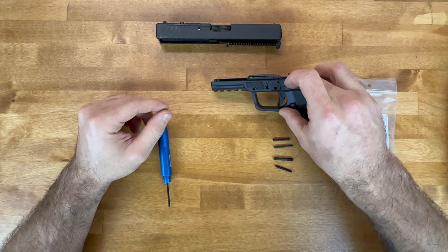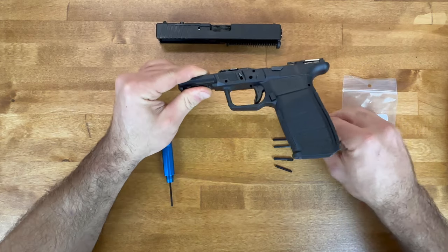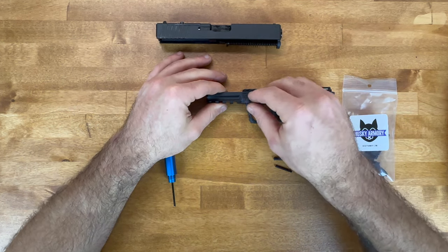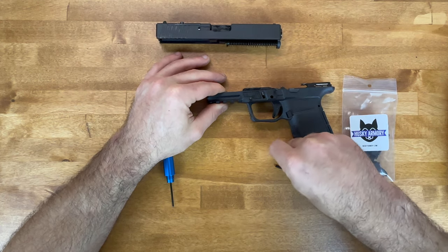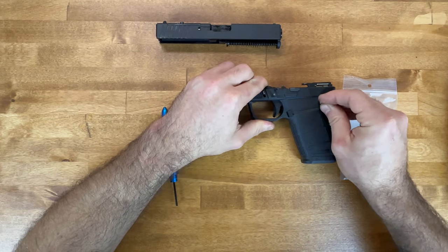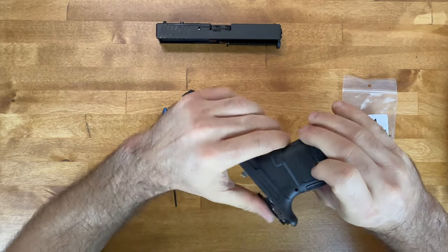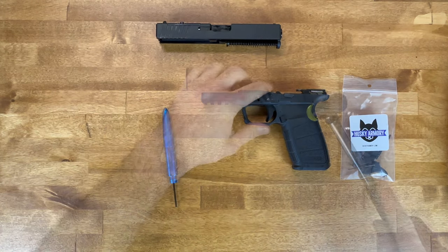Now we move to the pins — we have four pins in order from front to back: the locking block pin, the trigger pin, the rear rail pin, and the front locking block pin. Start with the smallest one. What I like to do is kind of line them all up and try to get them through the first part of the frame until there's friction. Sometimes once you pop one in the others come easier; sometimes you have to try from the other side. You have to play with it a bit — you obviously don't want to use too much force and break something, but sometimes some force is definitely needed.